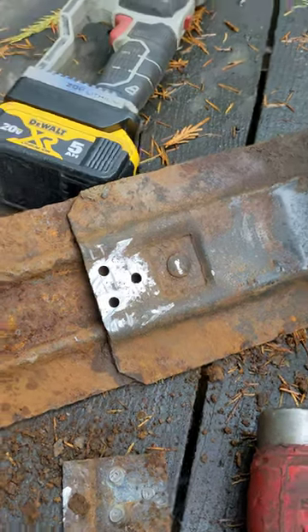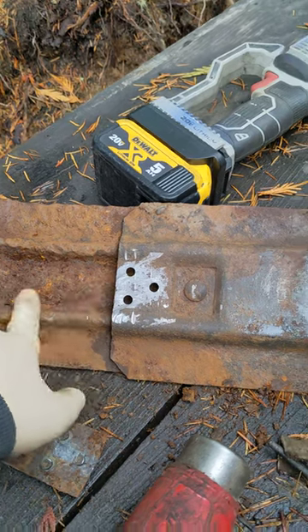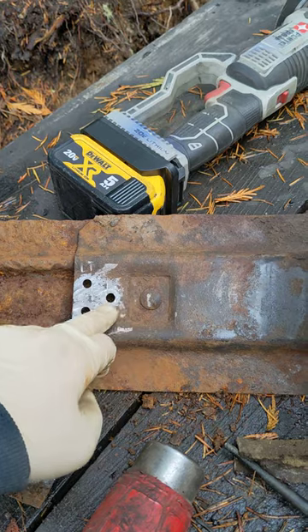Pretty simple. If you can't get the brackets, I'm actually going to drill some holes in this so the water can drain out. Then I'm going to go get the new straps, put them in there, and tack weld them in place.